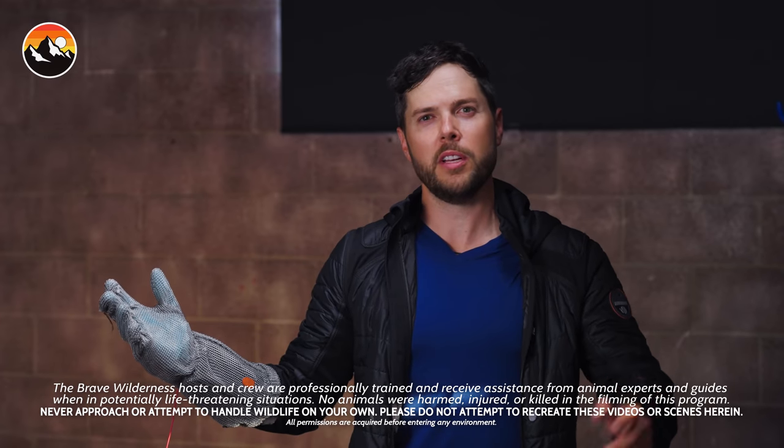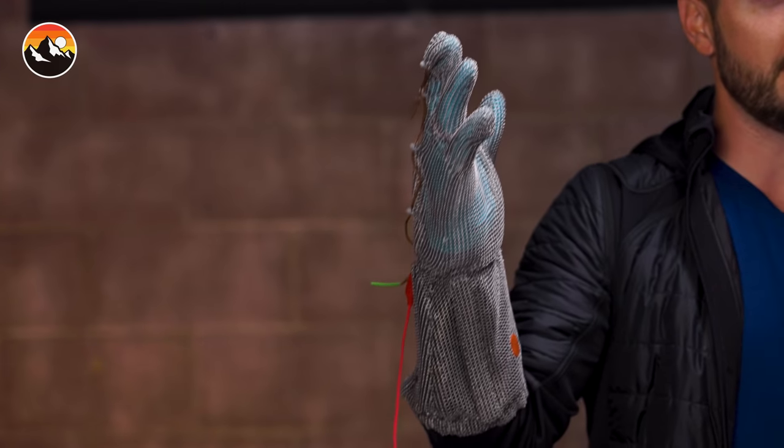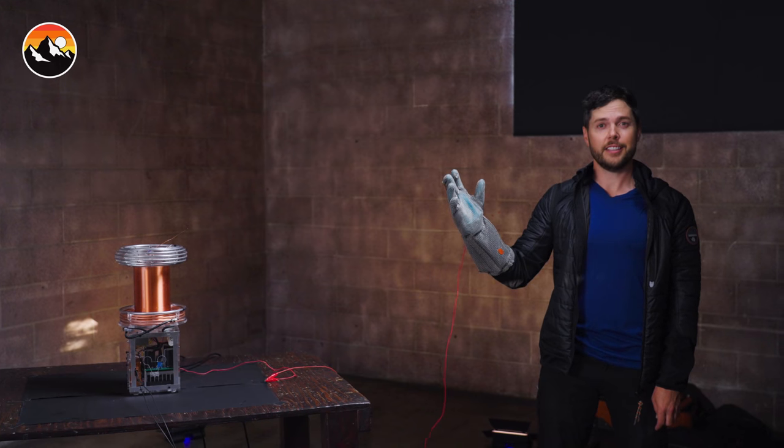Who would have thought getting shocked by an electric eel would be the second most foolish thing I was going to do today? This is a Faraday glove. That is a Tesla coil. You ready? Kick it on.